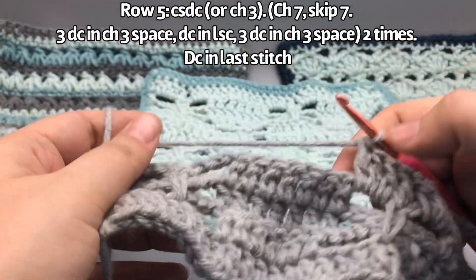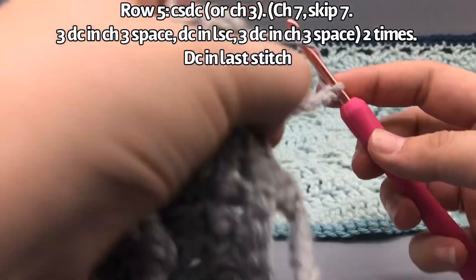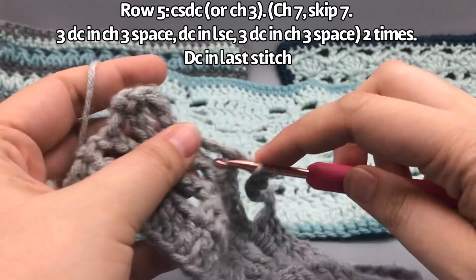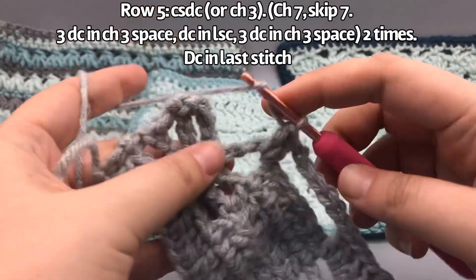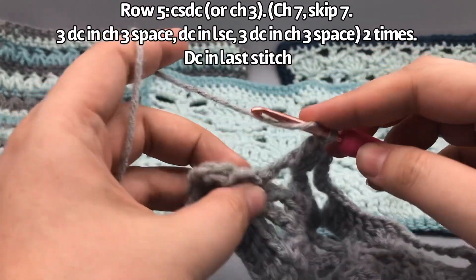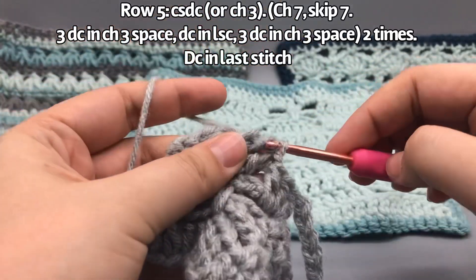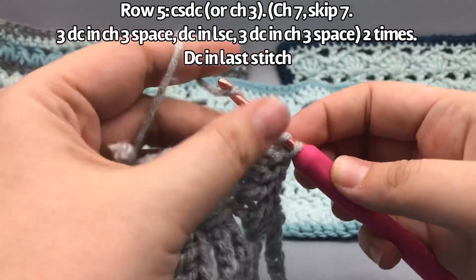Coming to the next open space, do a chain seven — one, two, three, four, five, six, seven — and repeat what we did before: skip over all this area and do three double crochets into the chain space — one, two, three — then another double crochet into the long single crochet. It's a little hard to find because it pulls down, so make sure you get the front and back loop. Then three more double crochets in the next space — one, two, three.